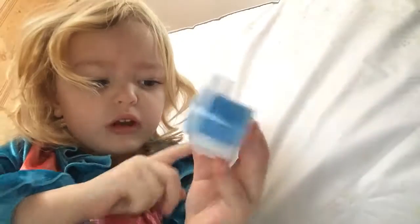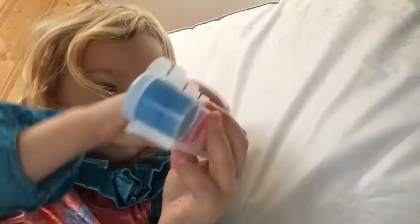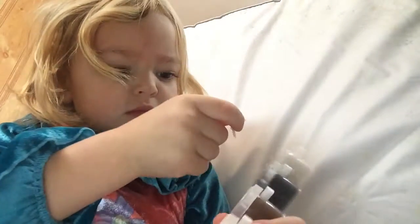Next we'll have to put in some coconut spits. Which one should I choose? Coconut blue, coconut pink, coconut red — coconut! There, and we'll have to exchange it. And we'll have to put in some coconut tails.